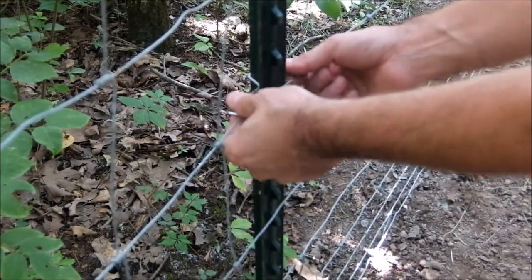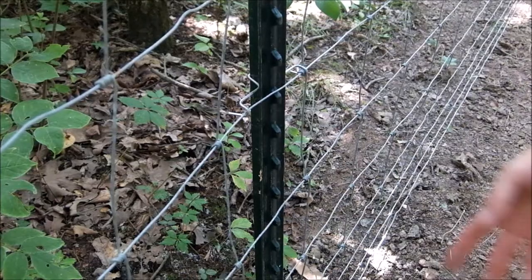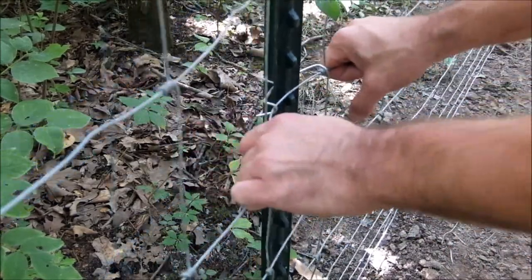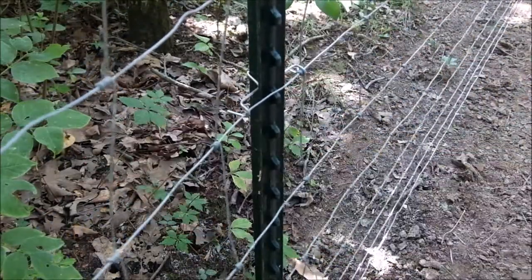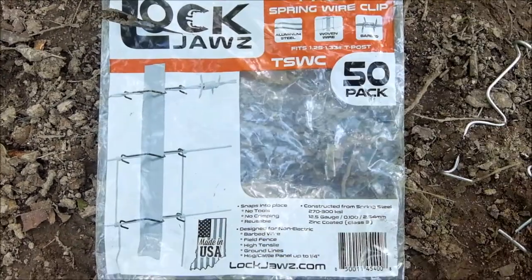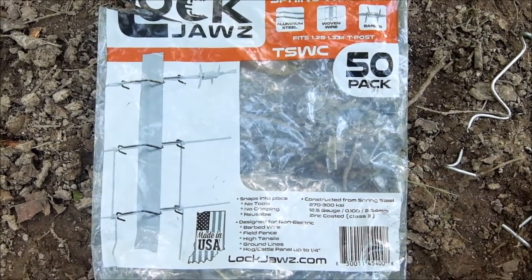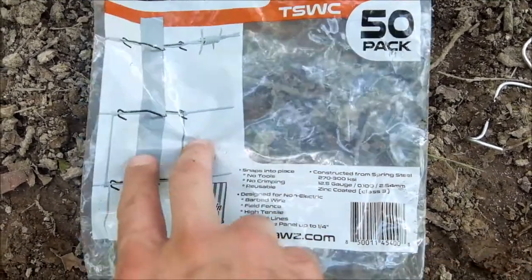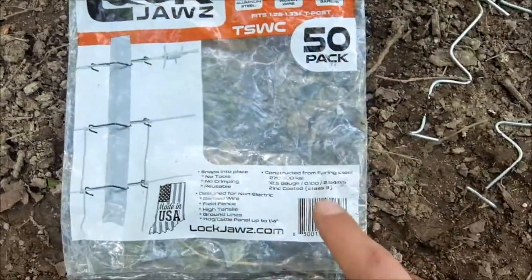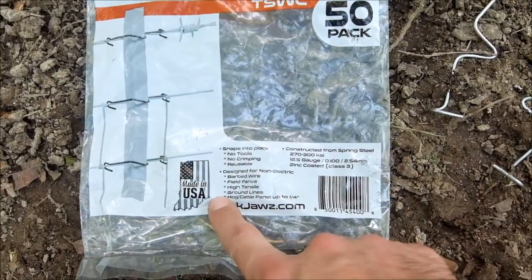The other clips are pretty much doing the same thing except you've got to twist it all around — that's killing time. In the meantime I could have finished this whole entire post. No twisting, on there, ready to go. And I'm so excited about finding these. These are one of those rare Facebook ads that actually apply to me.